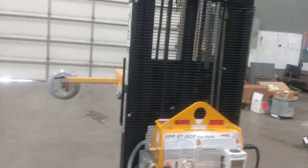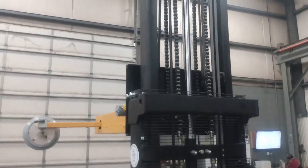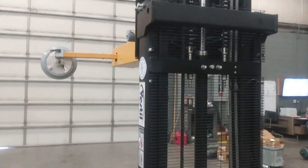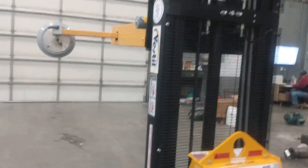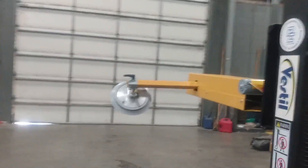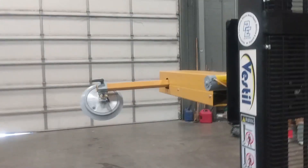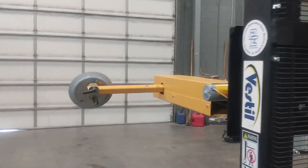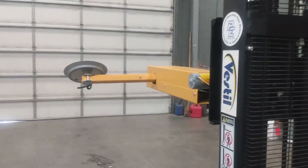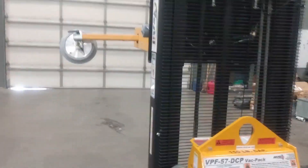Up and down motion. The actuator has limits built in — it stops at the set points. It has 180-degree rotation, and you can stop it anywhere in the middle. Plus it has a built-in brake.